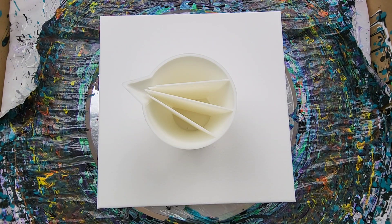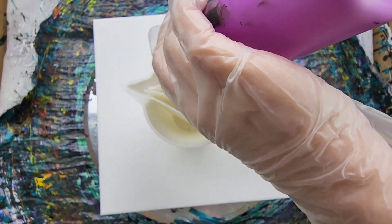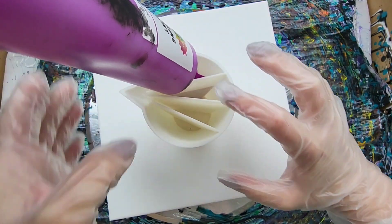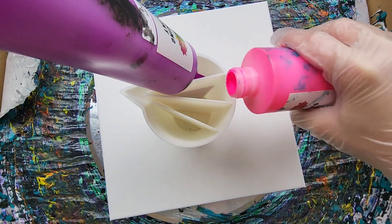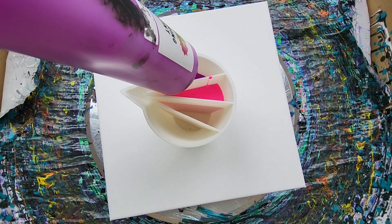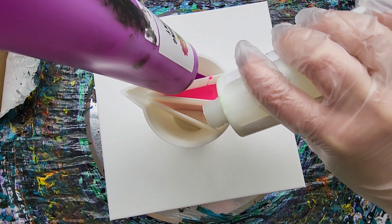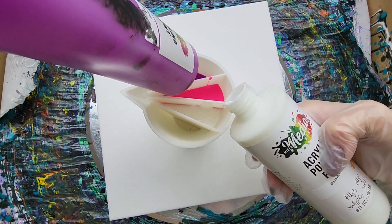The colors we're using today are Electric Purple — I don't have a ton of this left, so I'm just going to prop this up. There we go. Electric Pink. And I'm just going to do one color in each of the compartments here, and this will just show how the split cup keeps all the colors separate. I'm going to use the Glow Green — I don't have a lot of this left, but I want to see how it looks since it won't really be blended in as much.